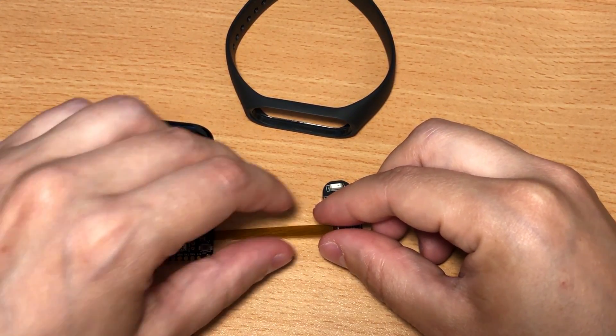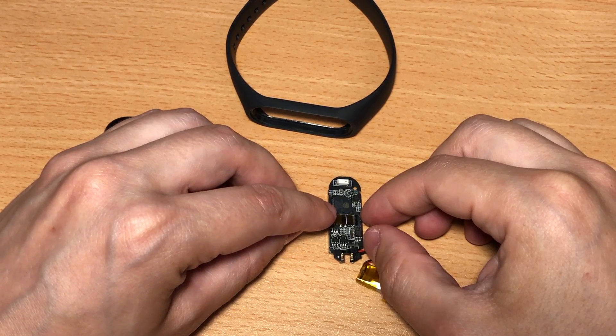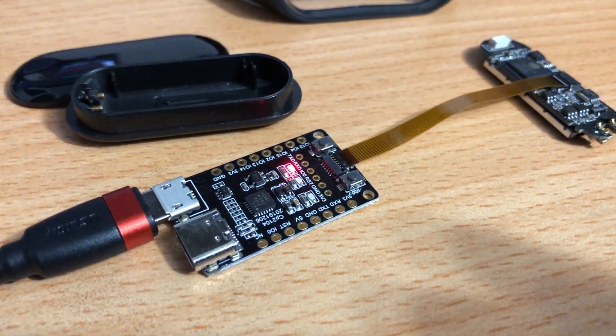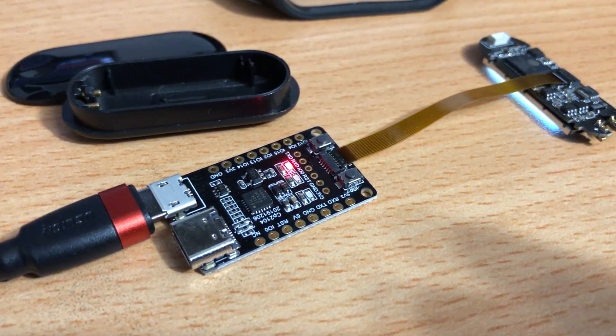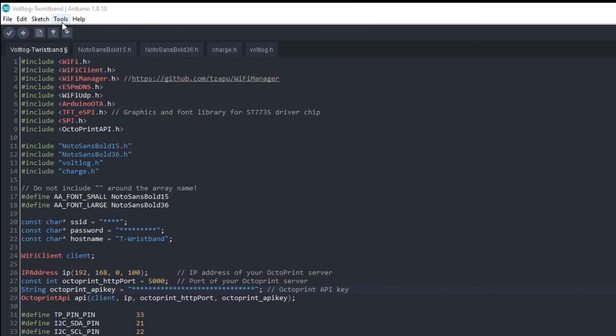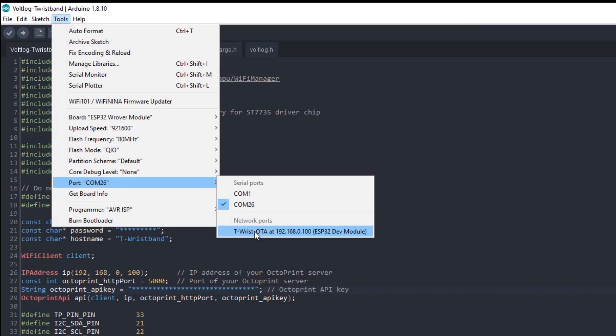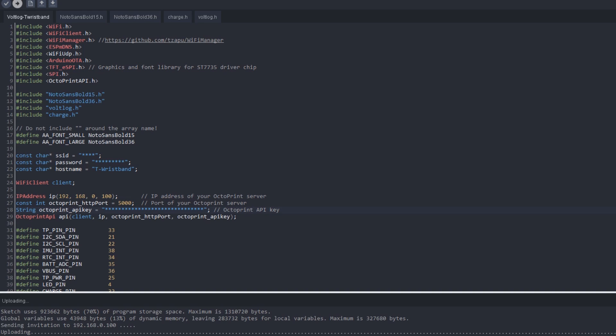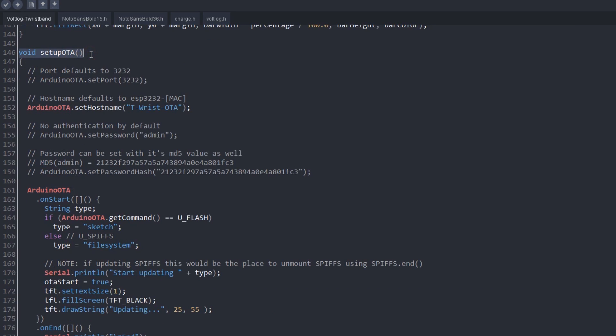By default, the LilyGo wristband comes loaded with some firmware but I'm not sure it has over-the-air capability enabled, so to start this project I had to open the wristband and flash an OTA capable firmware using the included serial to USB interface. From this point forward I can flash it over the air. I used the basic Arduino ESP32 OTA library and the provided example as a starting base. After doing that, it was pretty simple to flash new firmware images because the board will now appear listed in the Arduino IDE and the upload happens over the WiFi network. This OTA capability is bundled in the main application firmware, so you need to include those sections of code with every image you compile to maintain OTA capability.